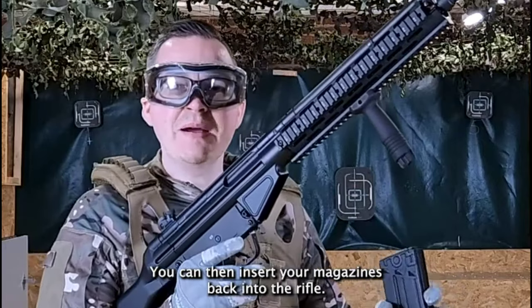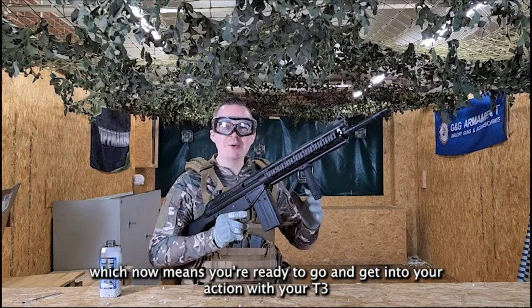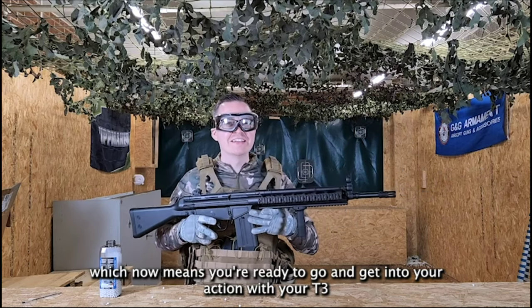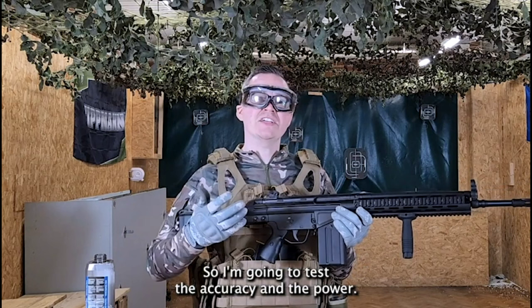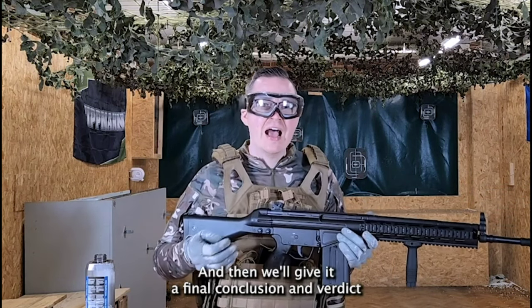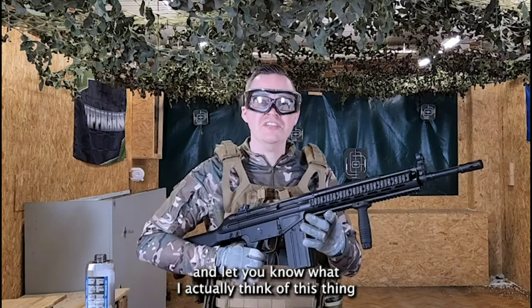You can then insert your magazine back into the rifle at a slight angle as mentioned, which means you're ready to go with your T3. I'm going to take the T3 over to the range now to test the accuracy and power, then test the FPS, and then give it a final conclusion and verdict.